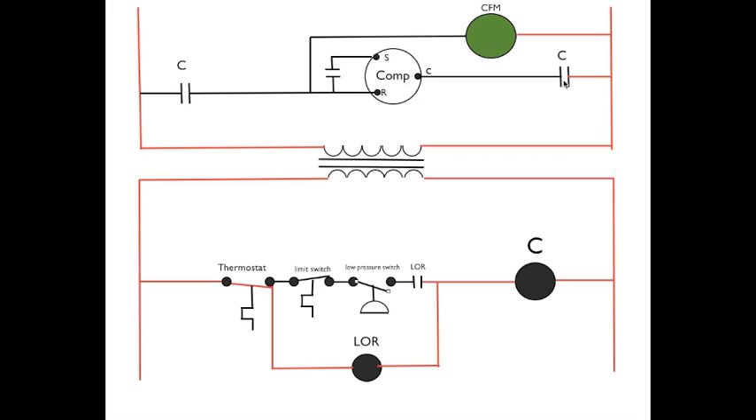Up here you can see the C contacts are open. When we have an open switch here, that means the power passes through the lockout relay, through the contactor, without energizing the contactor, and then it opens the lockout relay contacts. Now, what happens when the pressure switch closes again? Nothing. Because when this closes again, the lockout relay is still energized, and this set of contacts is only allowing the power to go through the lockout relay coil.